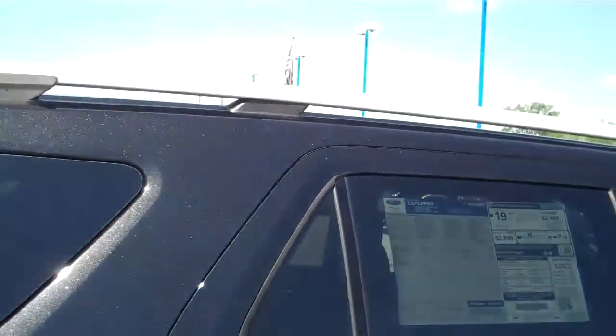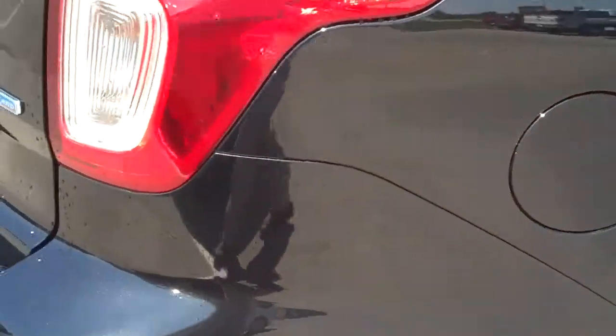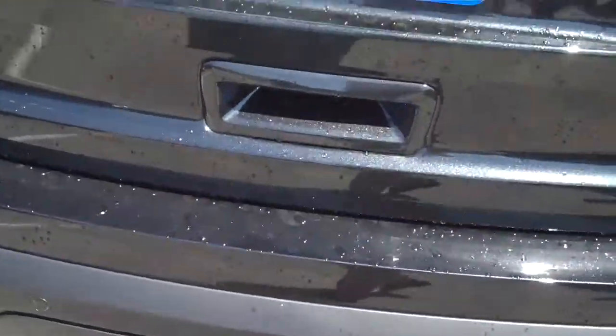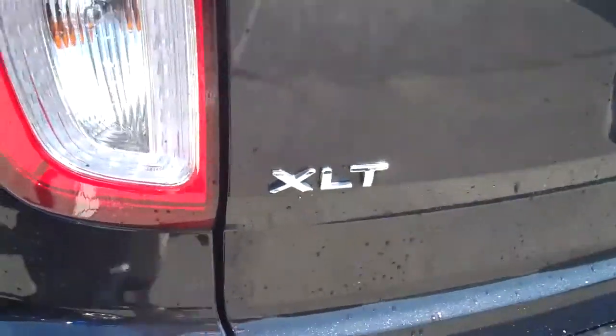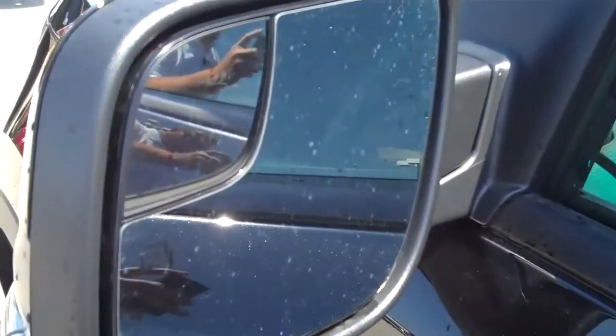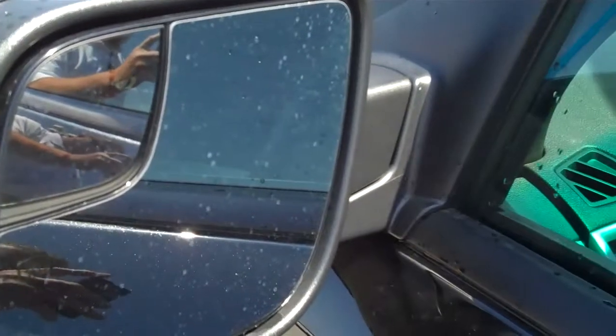Coming around here, it's got the nice silver chrome accents down below, the roof rack up on top, flex fuel, four wheel drive, sensors. I don't know if you can see it right there, but that's the rear view camera — I'll show you more about that in a second. XLT trim, it's got the heated mirrors and also the blind spot mirrors, and those are just super cool to have — makes driving a lot easier.